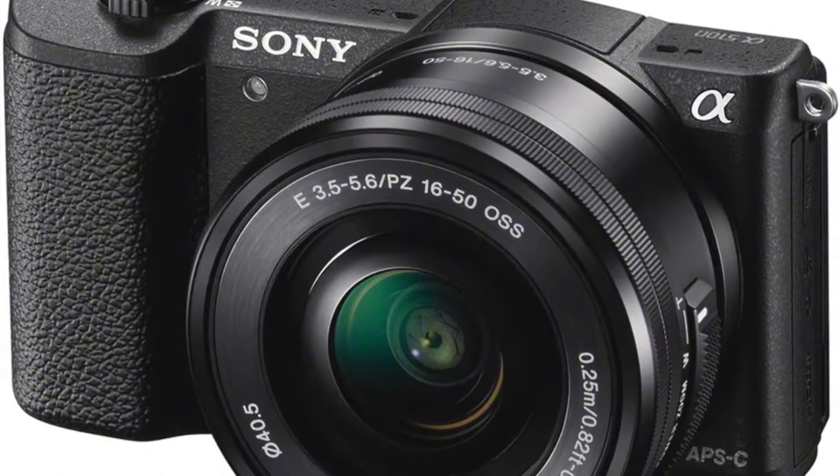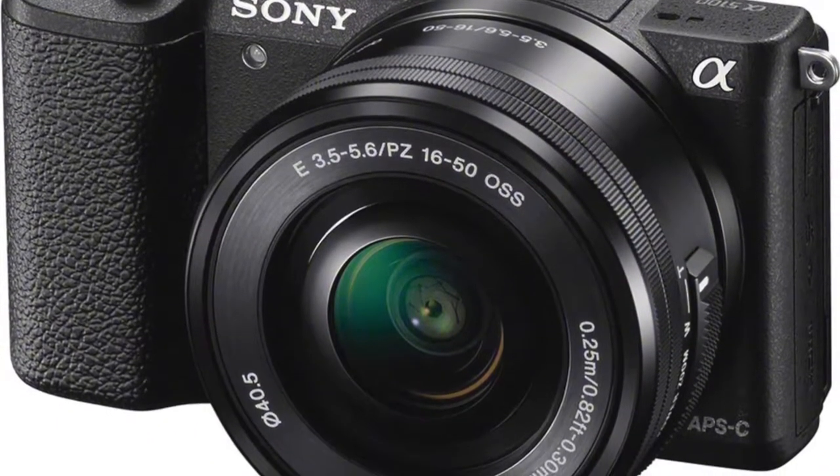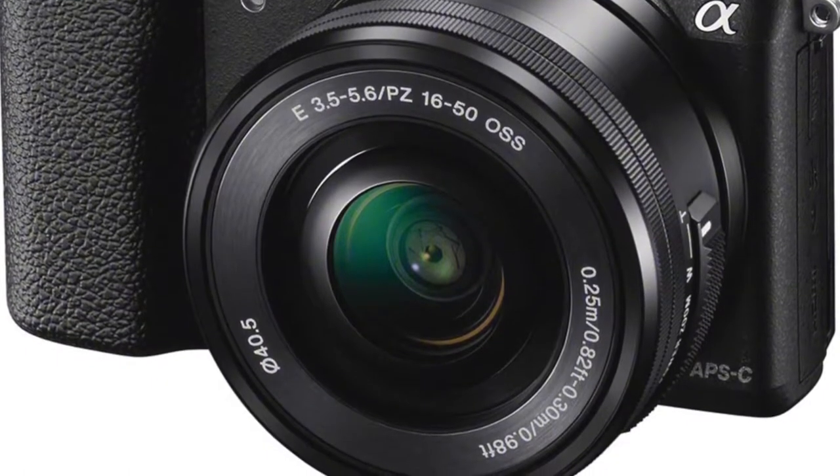The Sony Alpha 5100 uses an internal microphone, so you're going to get a little bit of wind interference. There's something to do about that, but I don't have the proper equipment to fix that at this time.